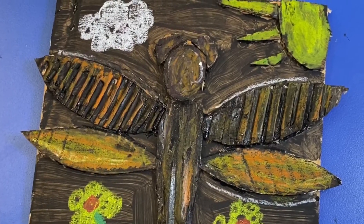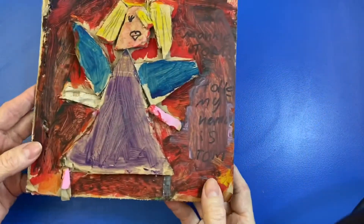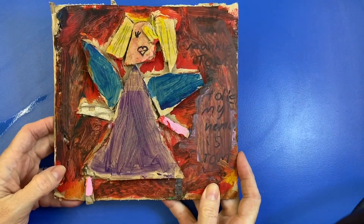Hello Artful Kids! Today we're going to create a cardboard collage. Here are some examples from the past. A student made this a few years ago — a little angel.